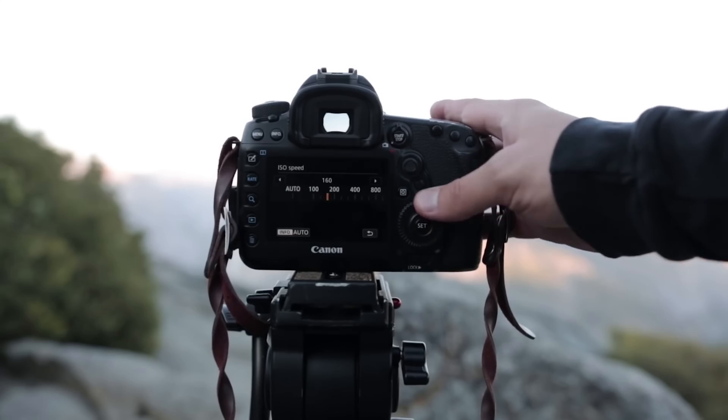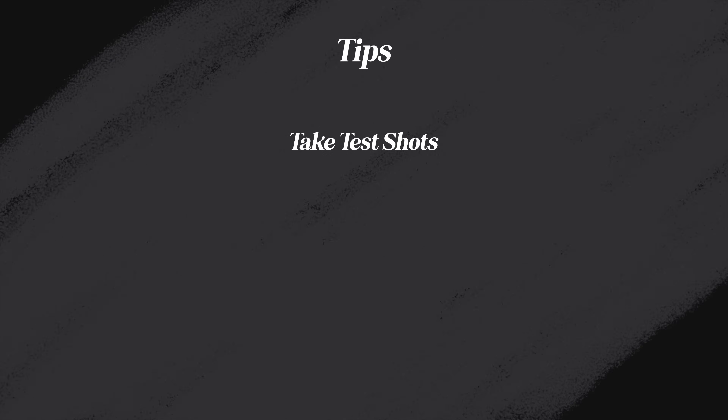First, you're gonna want to shoot these photos in RAW to preserve as much dynamic range and detail as possible. For your camera settings, start with your ISO at 100. When the time of the eclipse is near, slap on your solar filter, don those stylish glasses, and take some test shots to figure out the best shutter speed and aperture. You don't want the details of the sun to be blown out, and you don't want to be so underexposed that you lose other details in your composition.